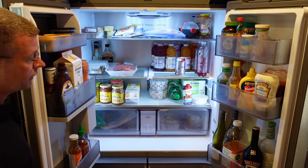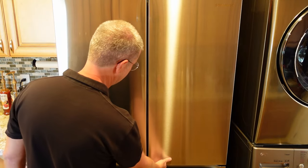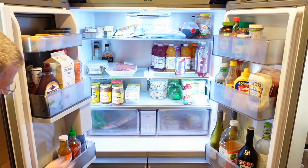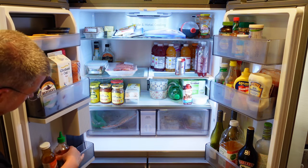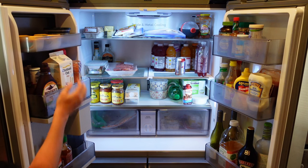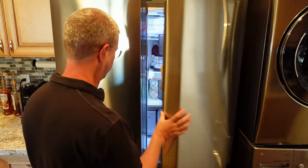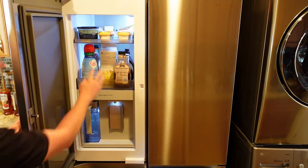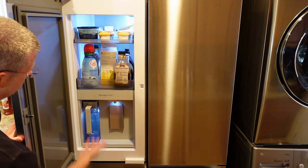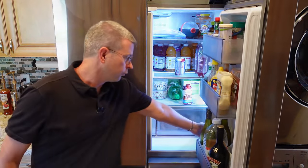If you ever leave the door open the alarm will let you know. There's also a basket here so even with the beverage center you can still put quite a few things right there — they made sure to utilize all the space. You've got two baskets up top which are great because you can access them from the main refrigerator side or from the beverage center side. Whatever you use in the mornings you can put specifically there — it's just great to have that flexibility.